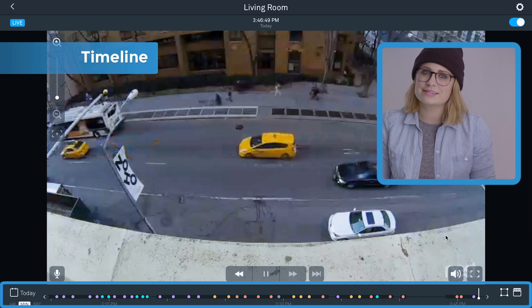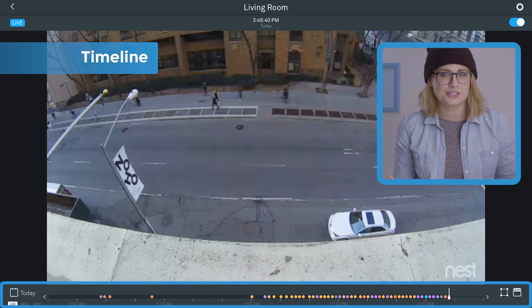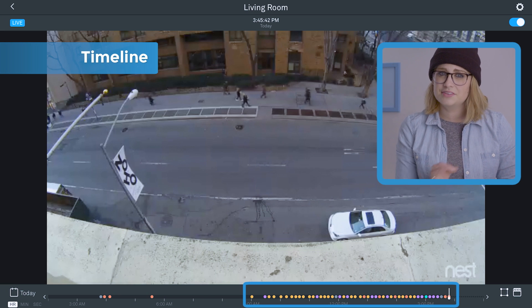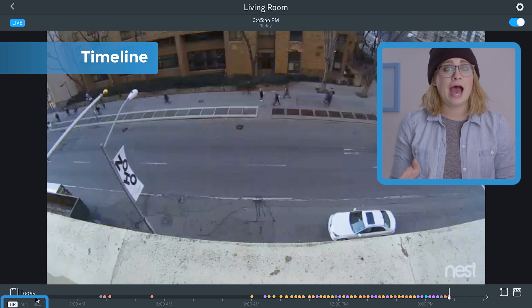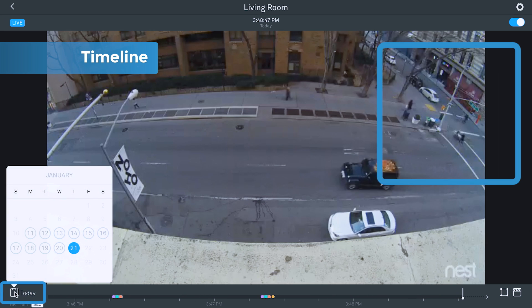The big one's the timeline — also pretty self-explanatory. You can click through the timeline to browse your history. Those little circles are your activity alerts. And you can toggle the scale between hours, minutes, and seconds in the bottom left, where you can also change what day's history you're viewing.